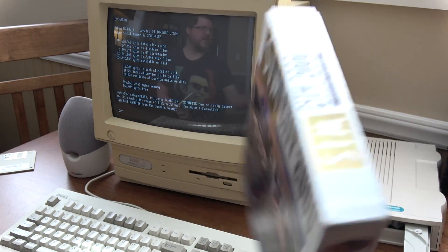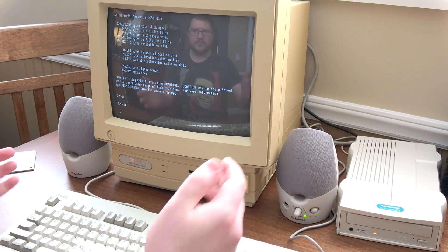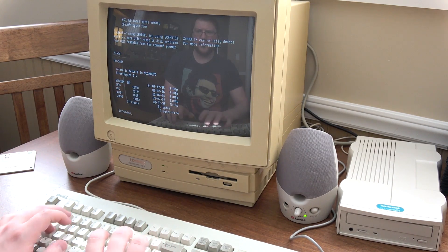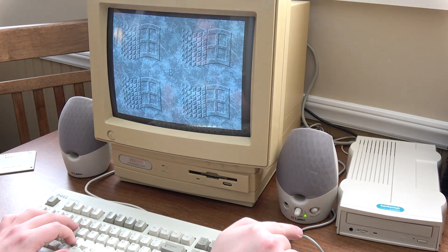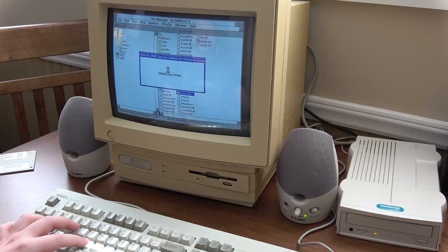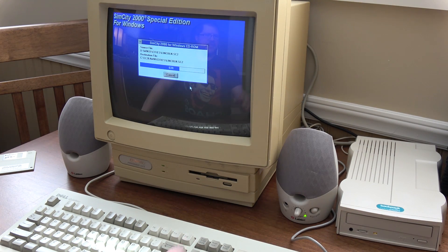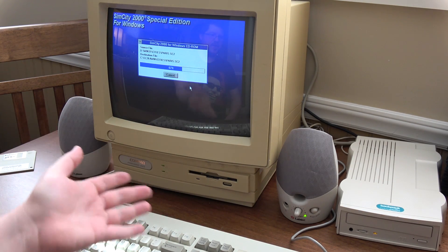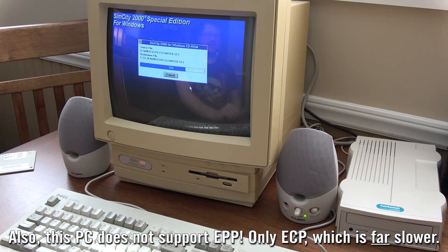I'm gonna go for SimCity 2000 Special Edition. Okay, it's reading. Please work. That was a little slower than I thought it would, but it did read. I'm curious if it's going to see it in Windows, or if I'm gonna have to do anything extra for that. No — it sees it just fine. That's awesome. Let's install SimCity 2000 for Windows. I have not seen a CD load from this computer in like 15 years, maybe? Even though this is a 32-speed CD-ROM, you'll notice that it's actually installing very slowly. That's for a couple of reasons: one, it's going over parallel, and two, it's just a slow old hard drive in there too.